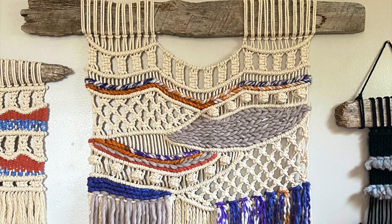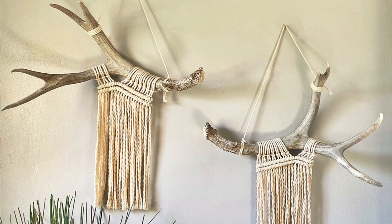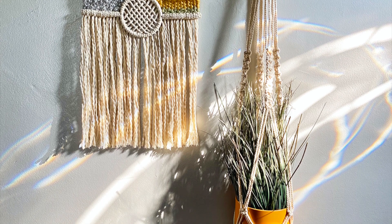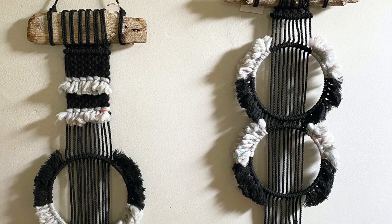I picked up this craft about a year ago and have now sold almost every piece that I've created. Macrame is a very trendy form of home decor right now and I love that there's endless options and color combinations to work with. What's really great is that it doesn't take a long expensive list to get started and there's hardly any mess to clean up afterwards.